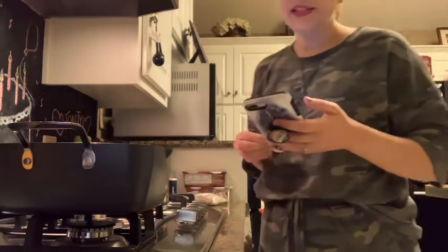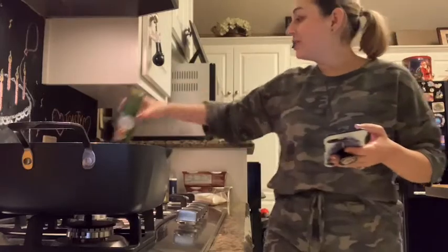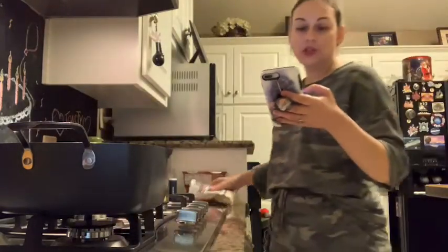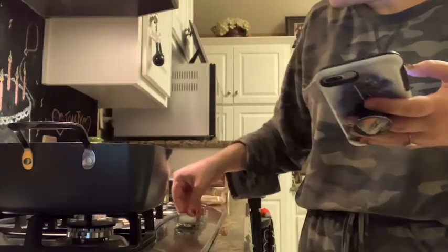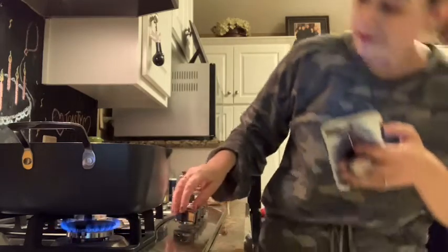So it says put one teaspoon oil or vegetable broth in the pan in the skillet to sauté, and I just use this. I've got some garlic in there — it says three garlic cloves, I used my garlic granules — and it says to, in a large rim skillet, sauté the garlic for ten seconds on medium low heat. So I'm going to turn it on here and sauté it for ten seconds.